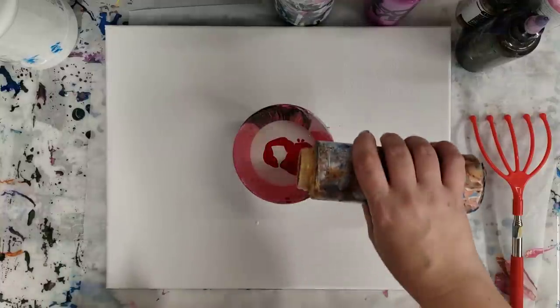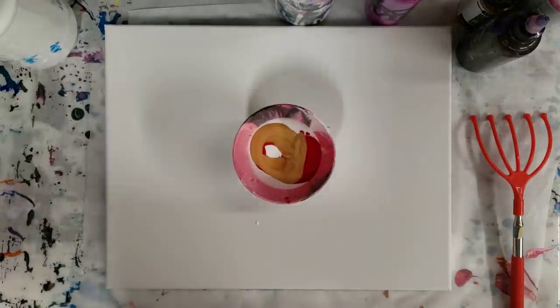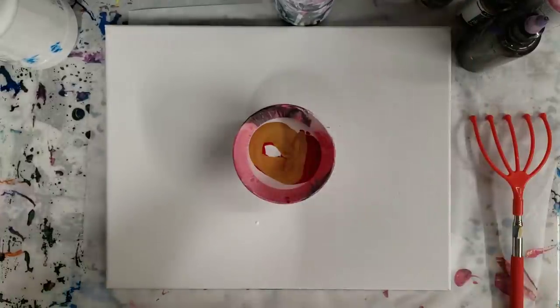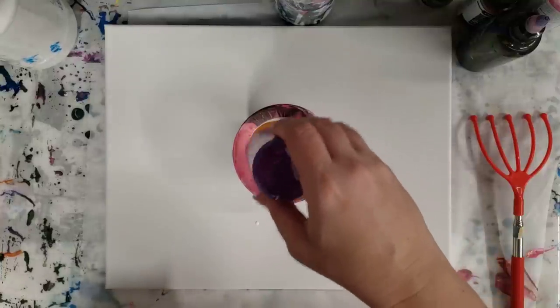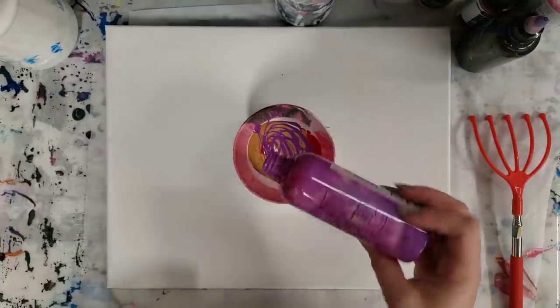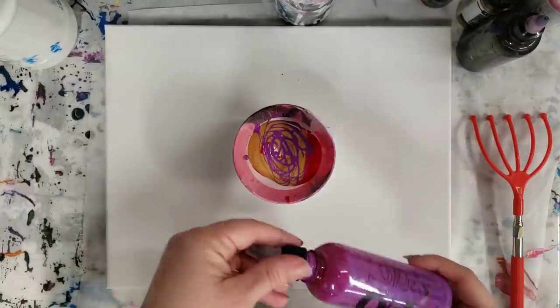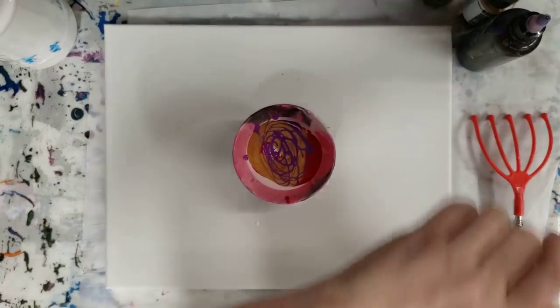The gold I'm using is DecoArt Extreme Sheen — it is very sparkly gold. The white and the red are Artist's Loft flow acrylics, and then I'm using some Arteza paints. This is the iridescent electric plum purple, just pretty pink.